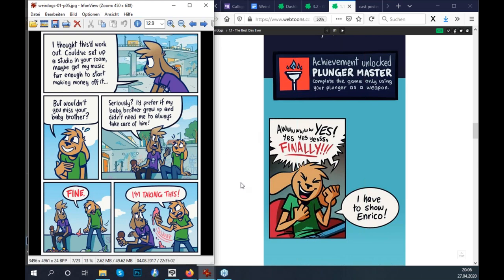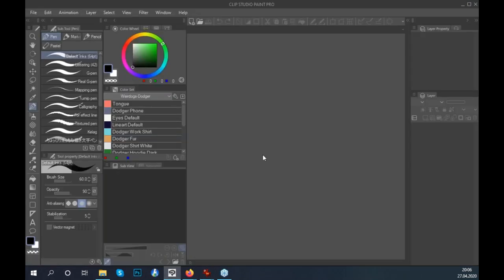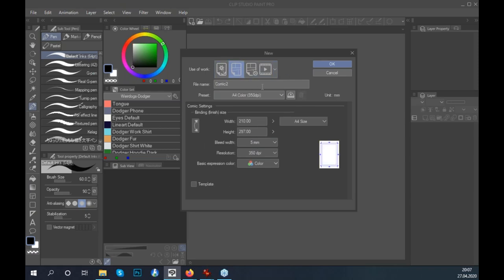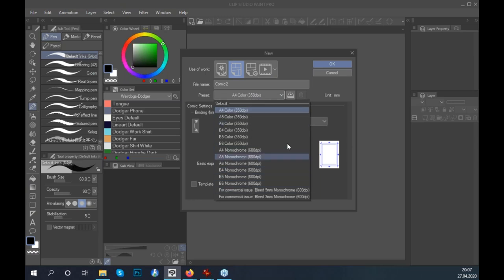Now let's think about starting a new comic project. When you click New File in Clip Studio Paint, there are four buttons at the top. The second button is for comics, and you'll find a bunch of useful presets. Since we're making comics for print first, think about what size you want your comic printed at — A4, A5, or a different format.